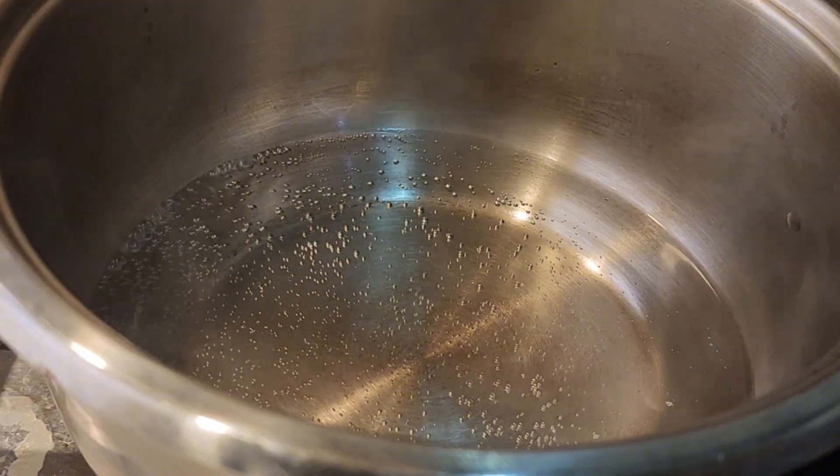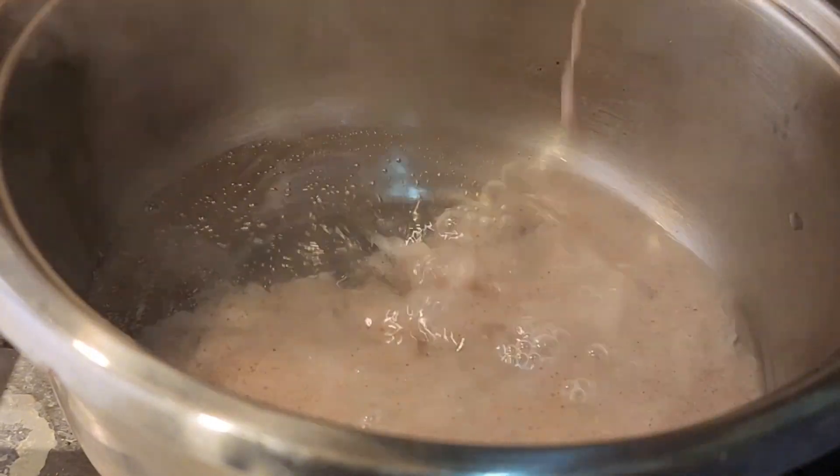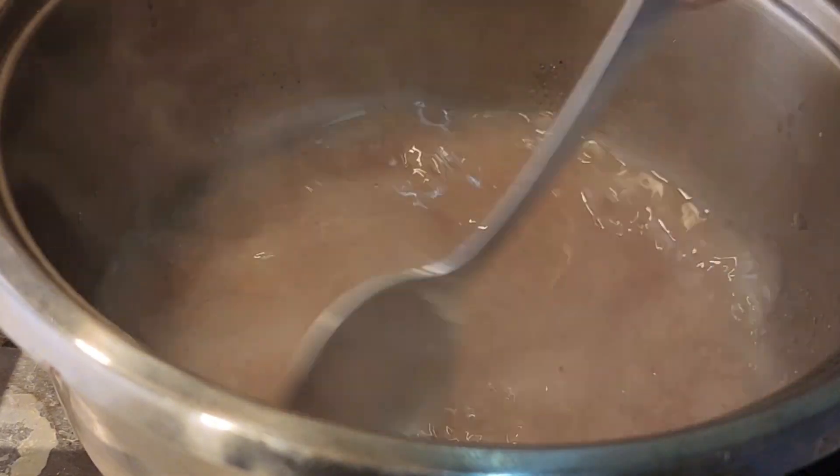Once we mix it up, we add the rice. Now mix it up. Once we mix it up, we will mix it up. The rice will add in.